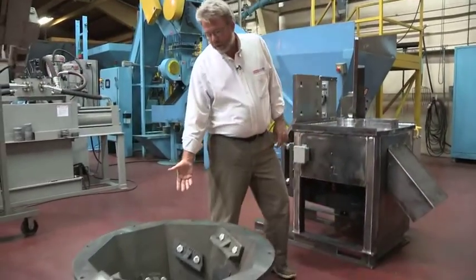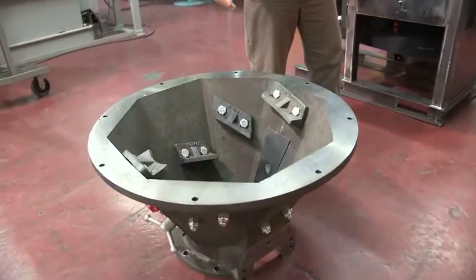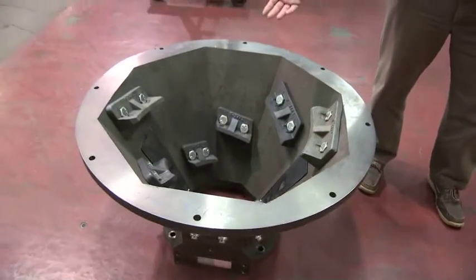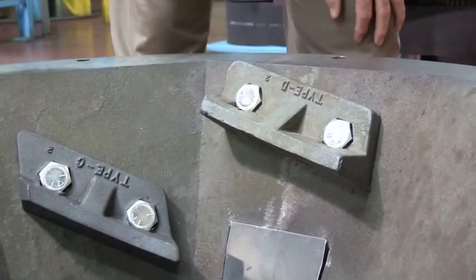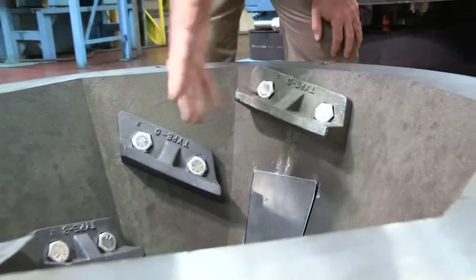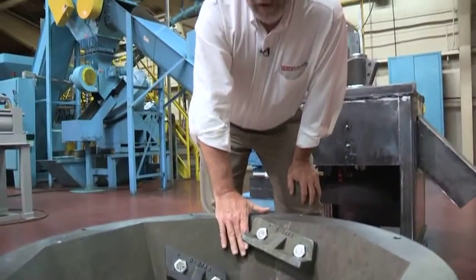Here we have our infeed hopper with stationary cutters, and when it's all assembled, we'll have a cutter arm that runs through and does our first stage of chip processing. These cutters will shear the material as the arm draws it by — they're angled downward to draw the material in, and at each stage we break the material down finer and finer through the process.